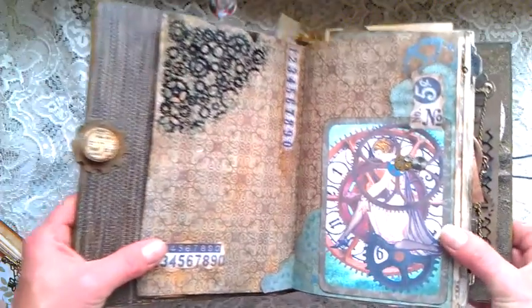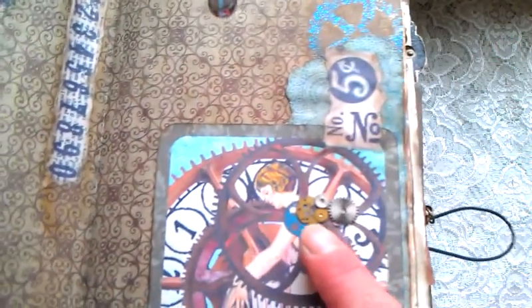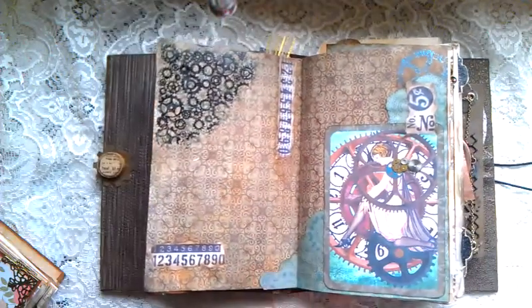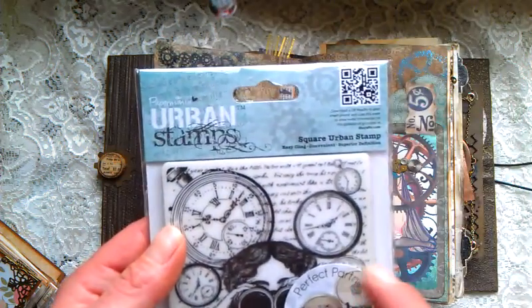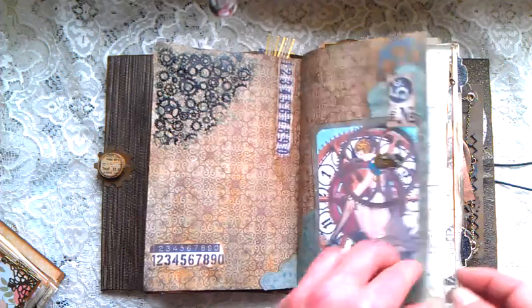Here is my second kind of mixed media layout, and I really like these images — they are beautiful. Again I used a few gears, a few Tim Holtz stamps and stencils. I can't find exactly which stamp it is, but it's from the Urban Stamps collection — I think it's from that Chronology collection, all those stamps. So this is the second page.